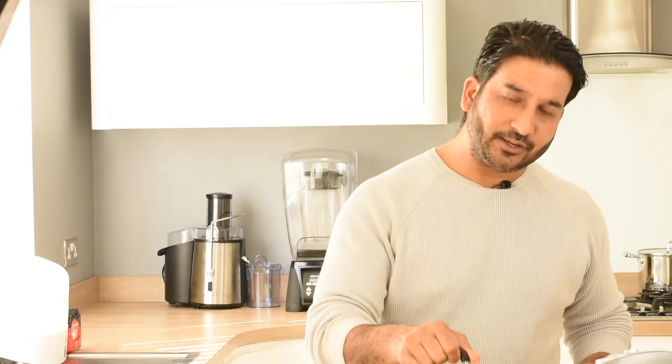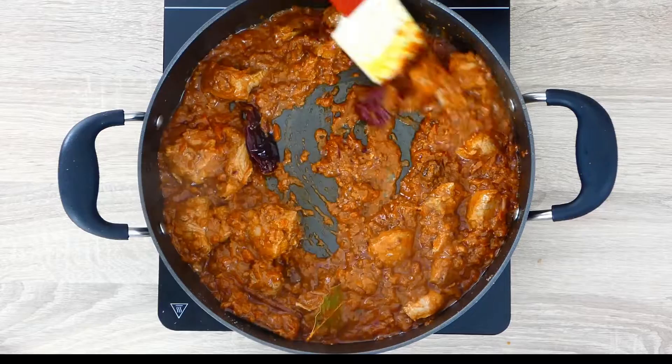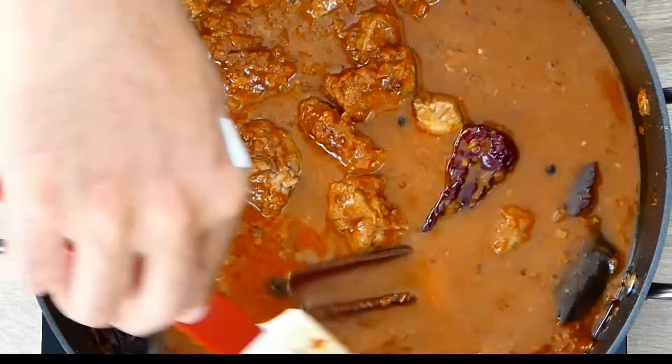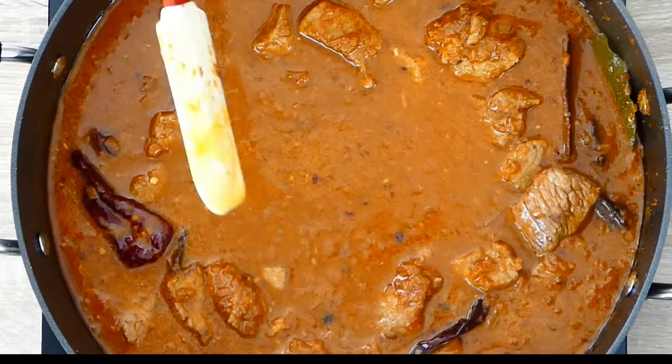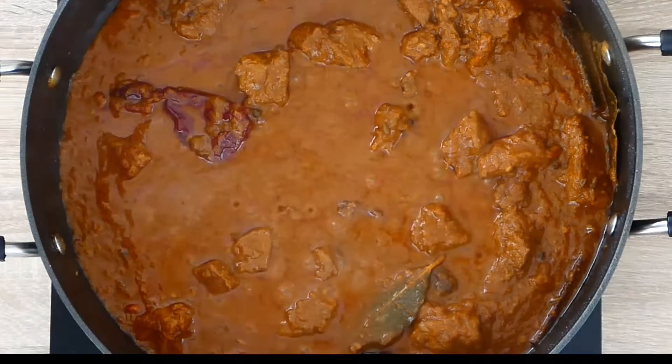We'll take a look at our lamb Rogan Josh. Make sure that you let your condensation water drop back into the lamb itself, because this is where the flavor is. Give it a nice stir. Looks like it's cooking very well. It's time to add a little bit more water — remember this is a lamb curry, it takes about 40-50 minutes. We'll let it simmer on a very low heat for another 10 minutes and then we'll take another look.